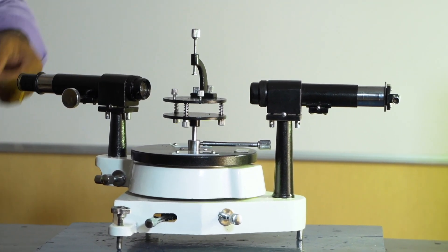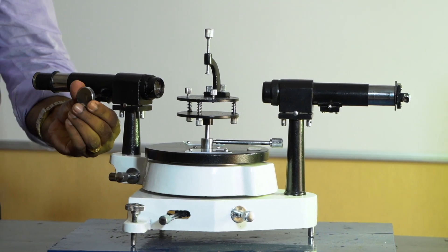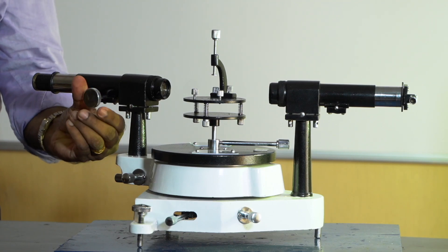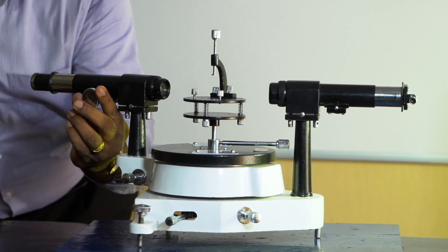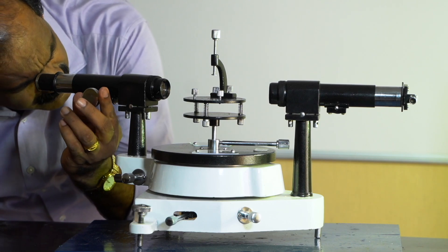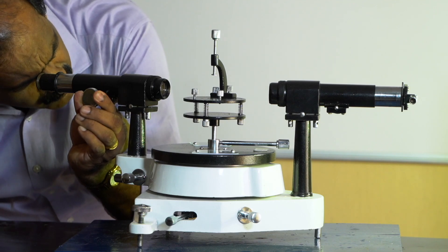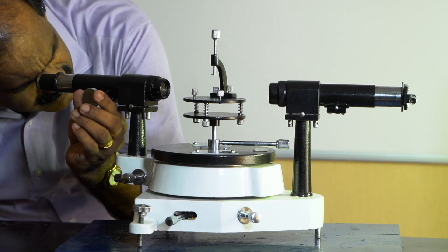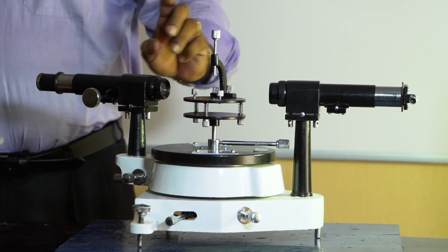The telescope is then turned towards a distant object. It is provided with a fine adjustment rack-and-pinion arrangement — we can rotate the screw so that the length of the telescope changes. Looking through the eyepiece, focus towards a distant object by moving the rack-and-pinion until the distant object is clearly visible and coincides with the cross wire without any parallax error.